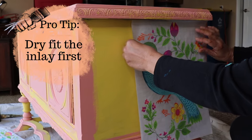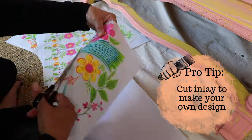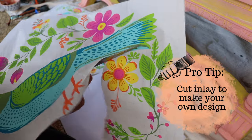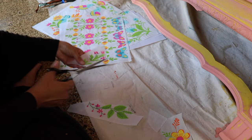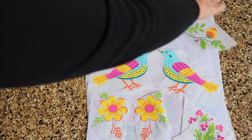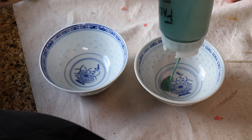Since the paint inlays need to be put down into wet paint, I needed to assess first where I wanted to put each of the inlays. The nice thing about these is you can cut them up and create a whole bunch of different designs. So I cut up a bunch of pieces and decided where I wanted to put everything before I started my next coat of paint.